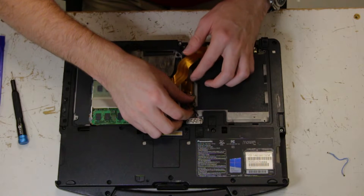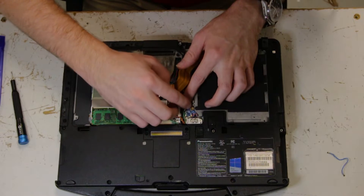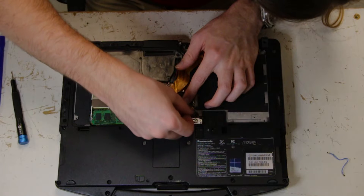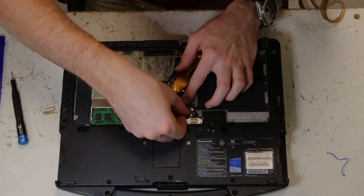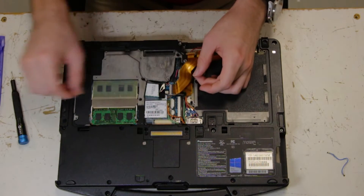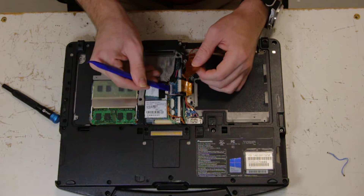tuck them under the ribbon cable. Now you want to flip this up like so, so you can slide the ribbon cable in.